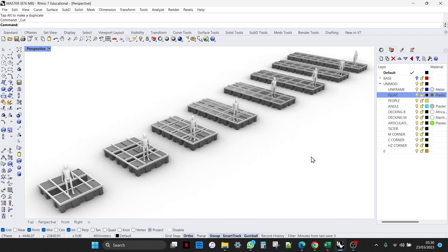Hi, this is Alex Forster of Floats and Frames Limited, and this is a quick introduction to our floating home pontoon modular system.